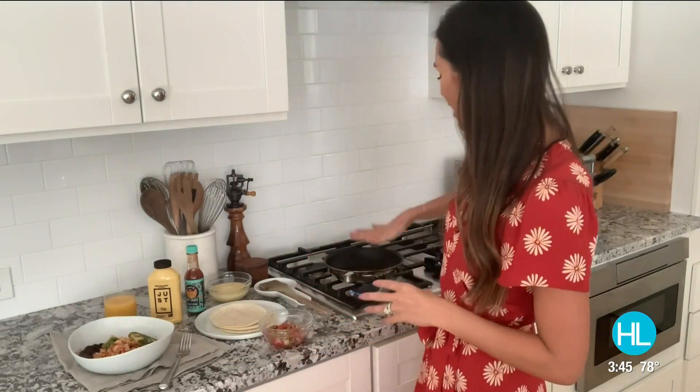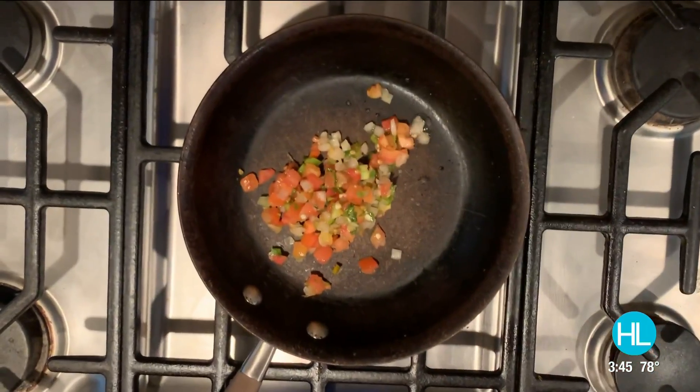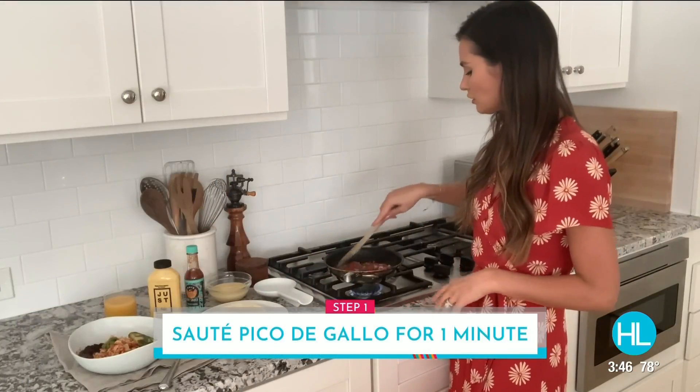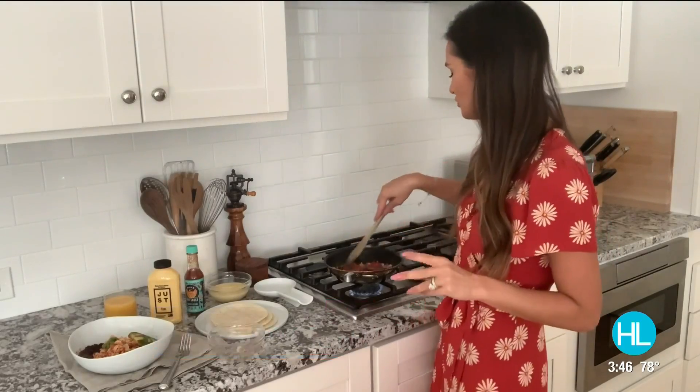So I already have my pan on low heat right now. I'm going to add about a third of a cup of the pico right into the pan. Tip one: don't chop the veggies yourself — get store-bought.